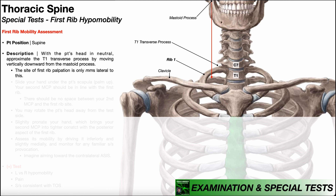In this video, I'll be explaining and demonstrating a special test used in the assessment of first rib hypomobility. It doesn't have a fancy name — it's literally just a first rib mobility assessment.